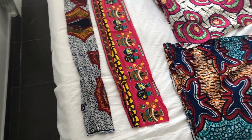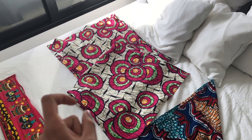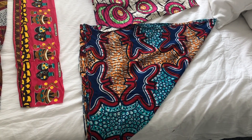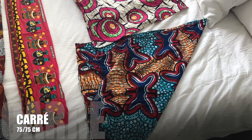Je vais vous donner les mesures qu'il vous faut pour faire chacun des modèles que vous allez voir dans la vidéo. Ce modèle existe dans la vidéo en deux couleurs : c'est un rectangle de 60 sur 180. Ensuite, il y a le carré que j'ai replié pour faire un triangle — il a été replié, donc c'est un carré de 75 sur 75 cm.